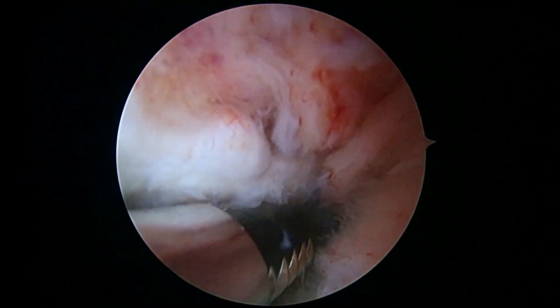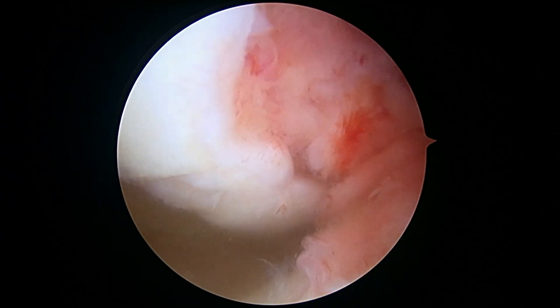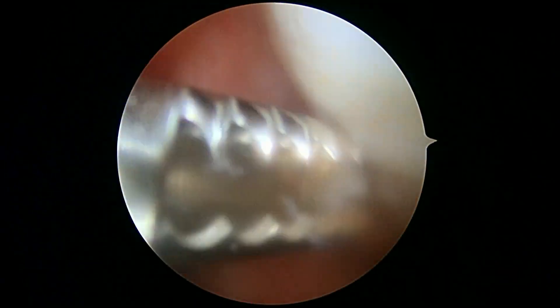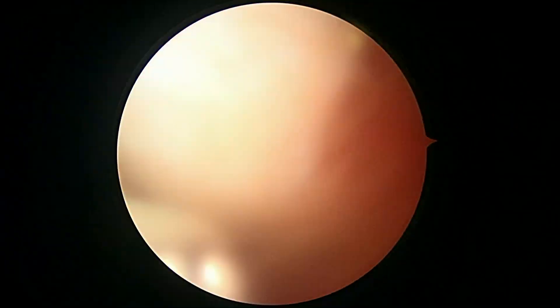Now we're going to look in the central part of the knee. We've got to remove the ligamentum a little bit so we can see better. We didn't really suspect any anterior cruciate ligament problems, so we won't spend a whole lot of time here. That ligamentum is vascular so it bleeds a little bit — that'll stop in a minute.